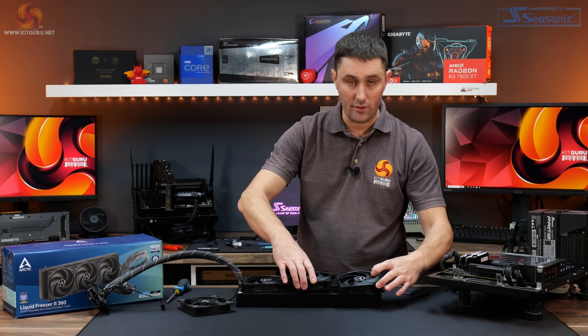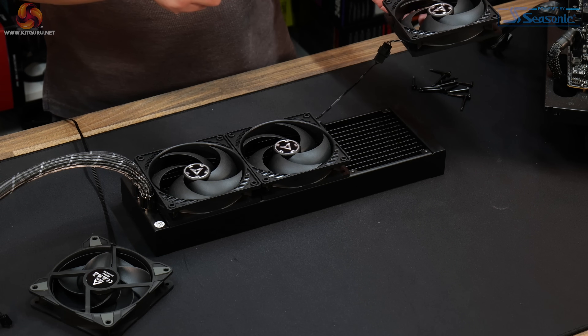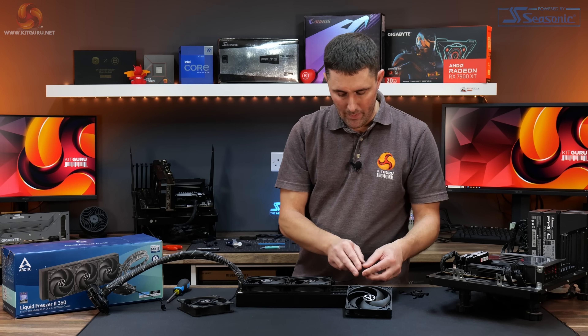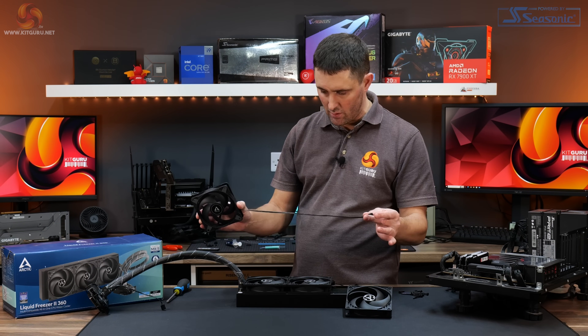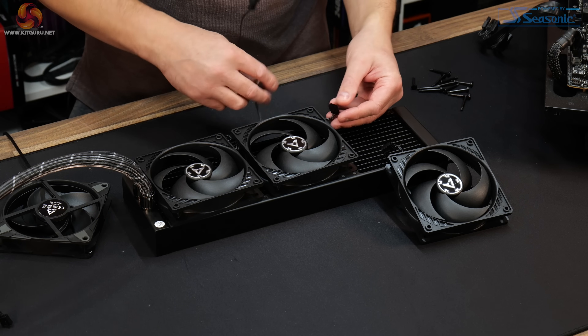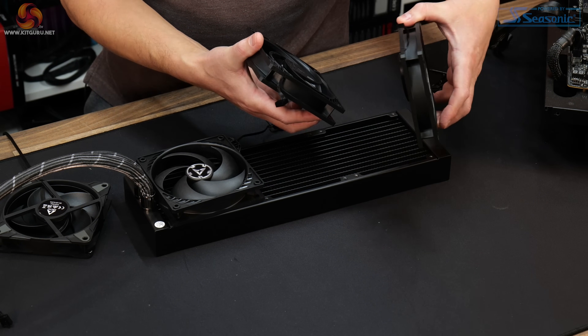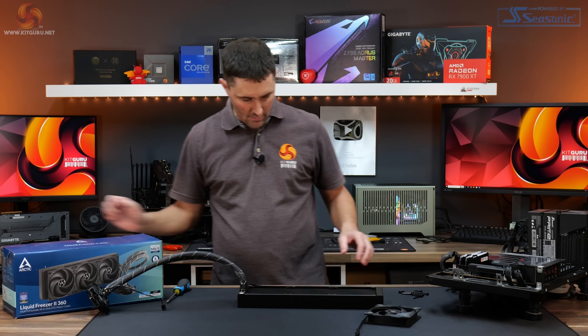The original P12s that come on the Liquid Freezer 2 have really short cables and they're daisy-chained to each other. We might need to do a bit of cable management with the P12 Max because they come with a much longer cable. These are also daisy-chained to each other with short four-pin cables on the fans, so we need to disconnect all of these first.